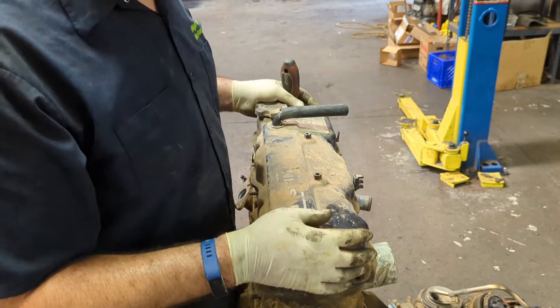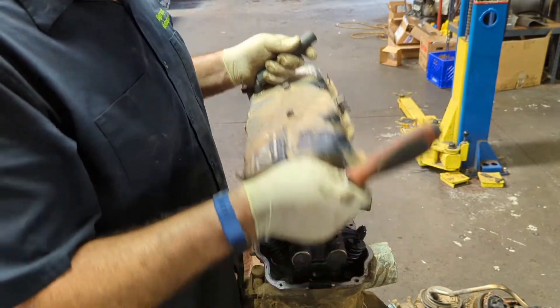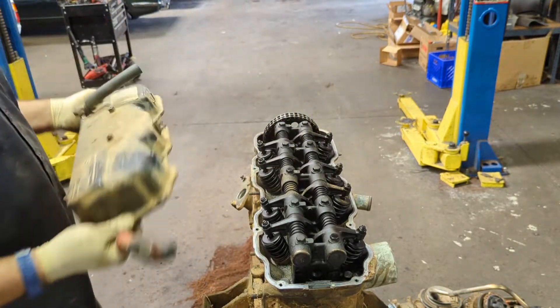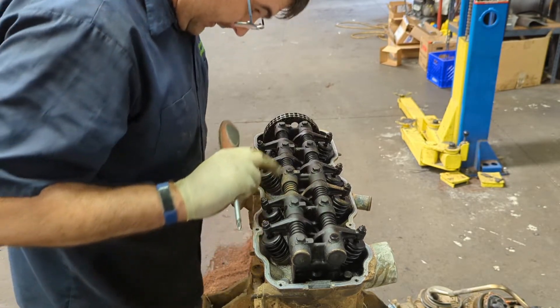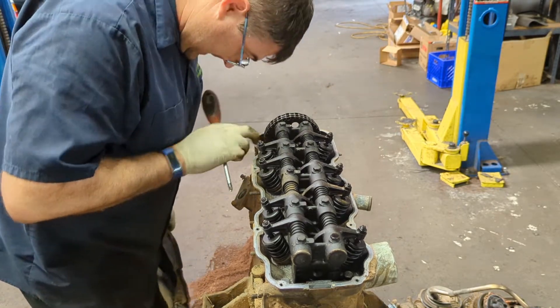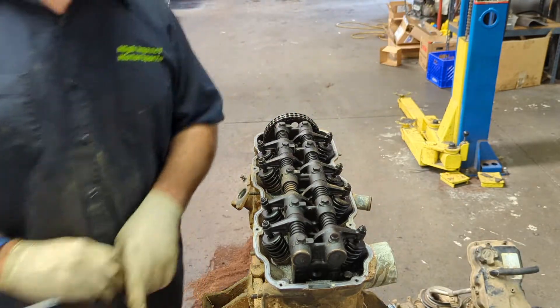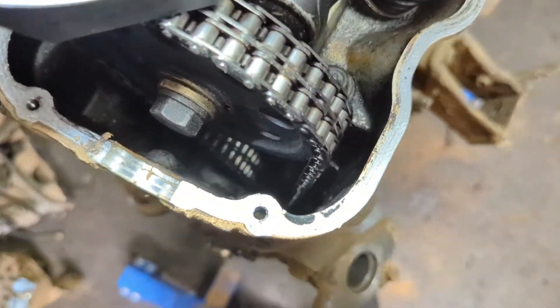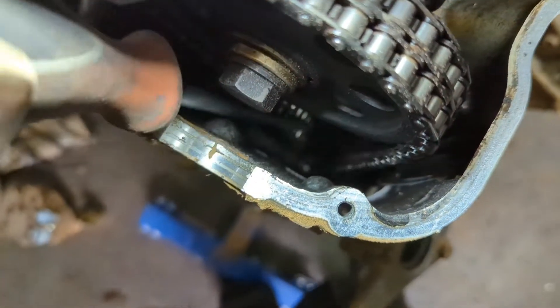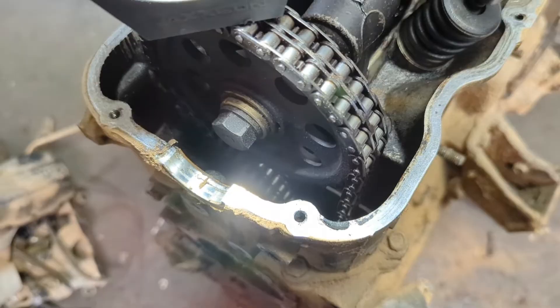We've got the valve cover now to a point where all the bolts are out and the accessories are off. Taking this valve cover off — and just as expected, it's really, really dirty in here. This is really sludgy. Right out of the gate, I can tell you one thing that's wrong: this timing chain. Here's the timing chain, and if you look, this chain has a ton of slack in it. The guide is gone on the slack side, and it looks like we might be all the way out on the other side too.